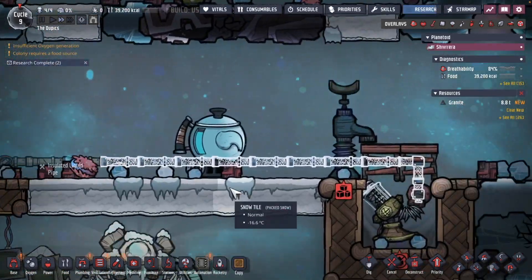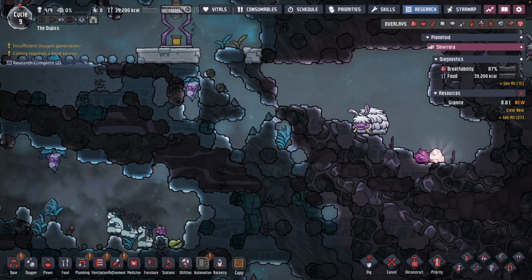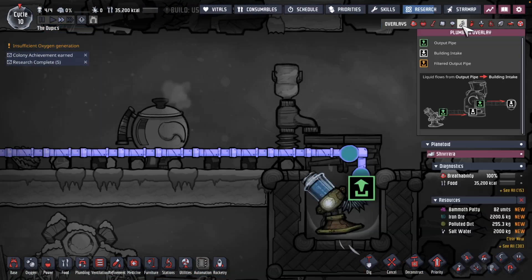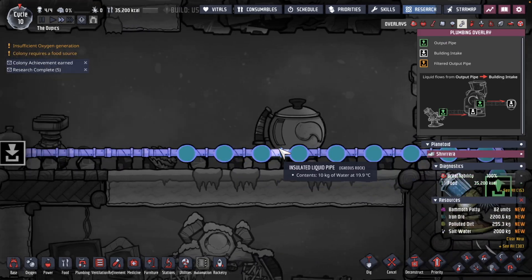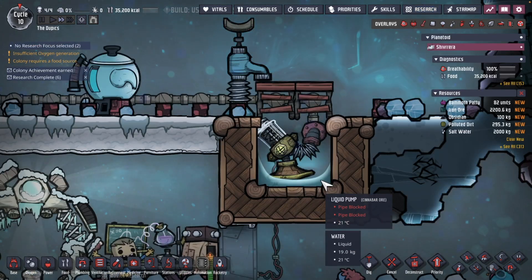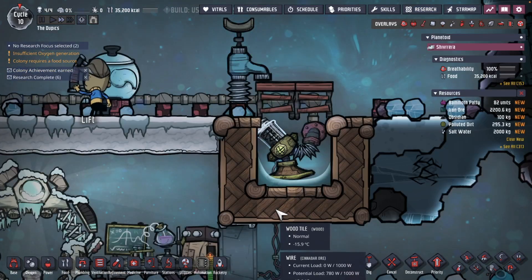A tip here: make sure your igneous source is as close as possible to your pipes. With our new insulated pipe, one of the dupes drops in some liquid water and that quickly gets into the pipeline, maintaining its temperature much better than regular pipe. We still have an issue though — if really cold liquid goes in, it could still freeze, so we have to deal with that.